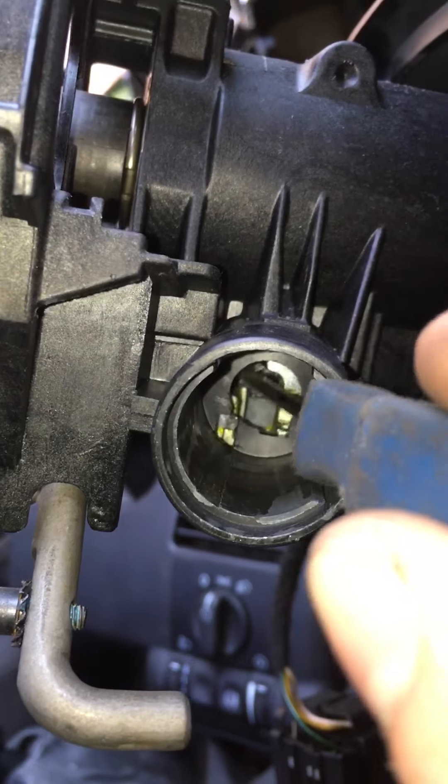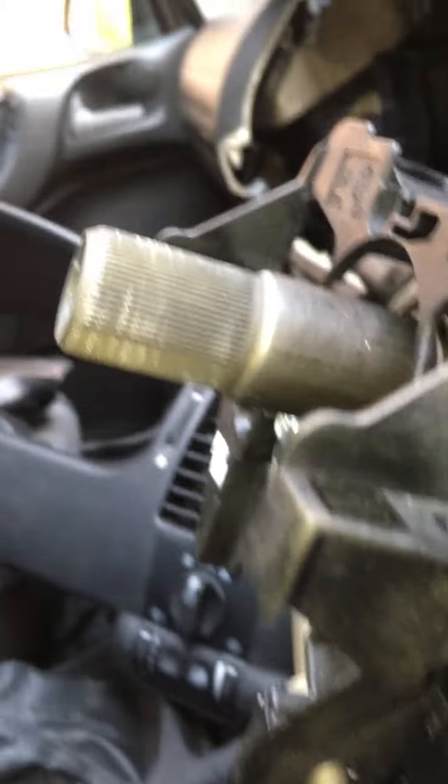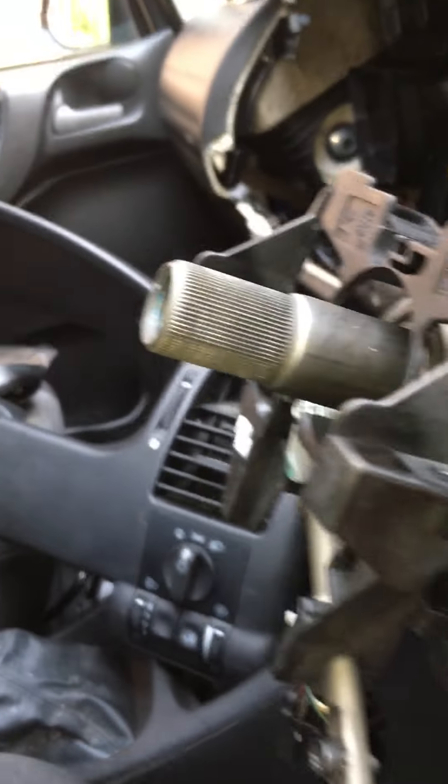Now to put it back in: steering lock off, basically push that in there, push that down - it's quite fiddly. Put my ignition barrel back in and it clicked straight in.